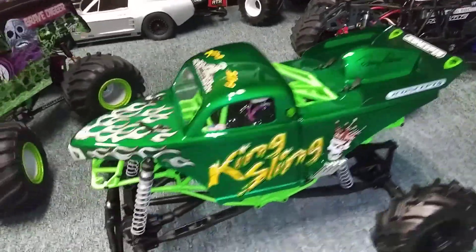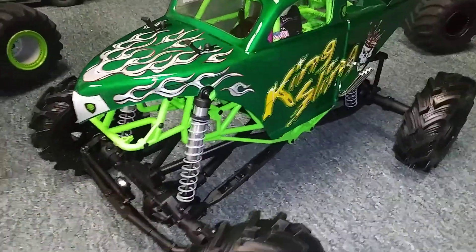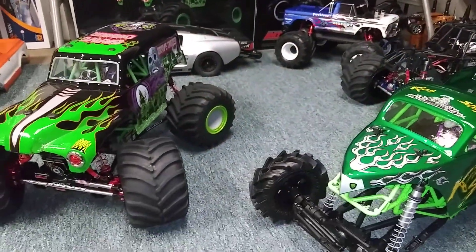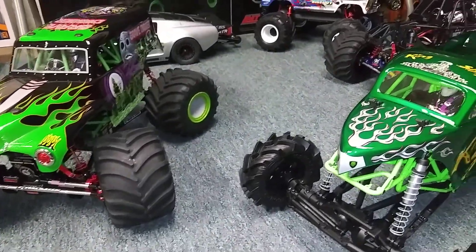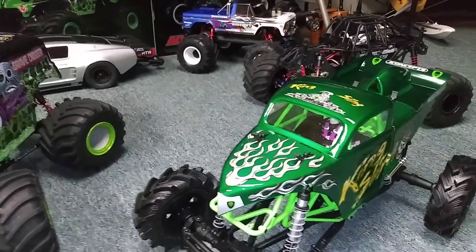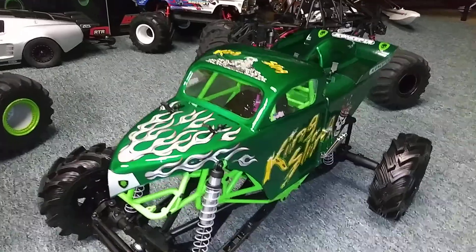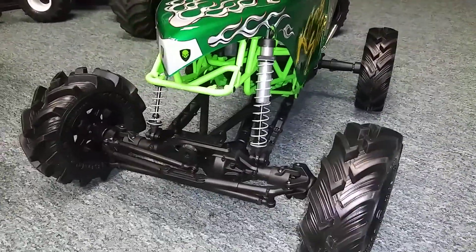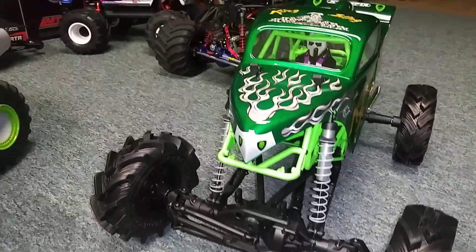I'll get you guys a video once I get her up and running. It's winter time in Michigan here and I don't drive my trucks out in the snow, the rain, and stuff. Got too much money into these darn things to be splashing them through the mud and the dirt. These are all shelf queens.